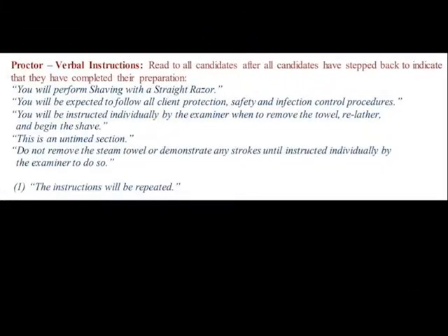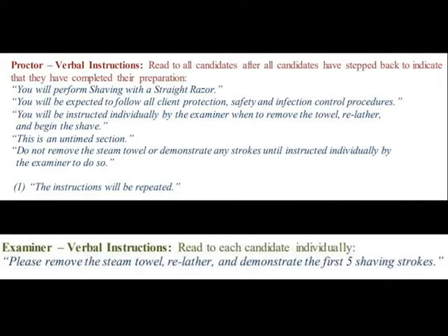The proctor will read the next instructions. You will perform shaving with a straight razor. You will be expected to follow all client protection, safety, and infection control procedures. You will be instructed individually by the examiner when to remove the towel, re-lather, and begin the shave. This is an untimed section. Do not remove any steam towel or demonstrate any strokes until instructed individually by the examiner to do so. When the examiner comes to you, they will say: please remove the steam towel, re-lather, and demonstrate the first five shaving strokes.